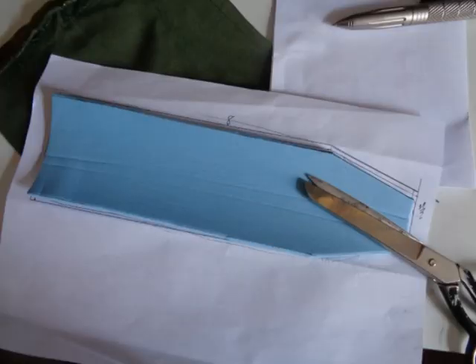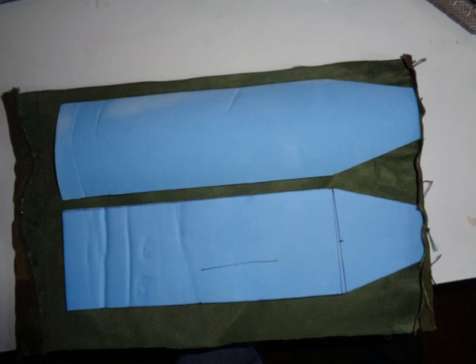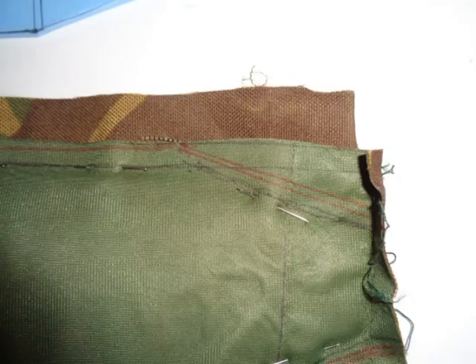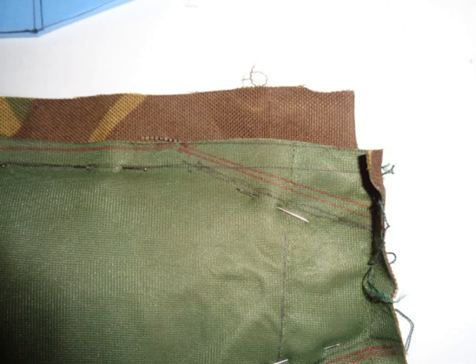Then I cut out the foam and placed two of the foam inserts together to see if I had enough material. Then I took out the loose threads, marked the cutting and sewing lines, and pinned the material together.